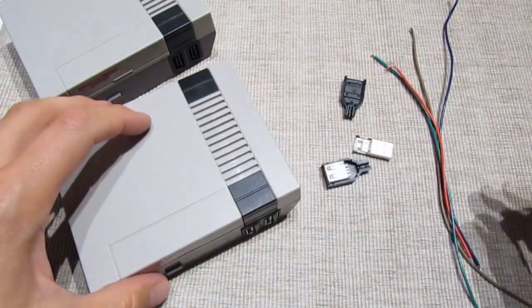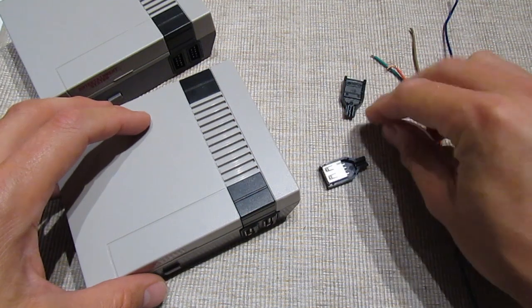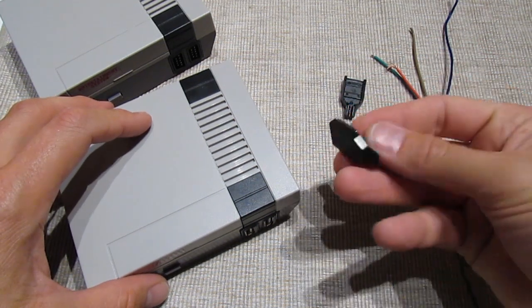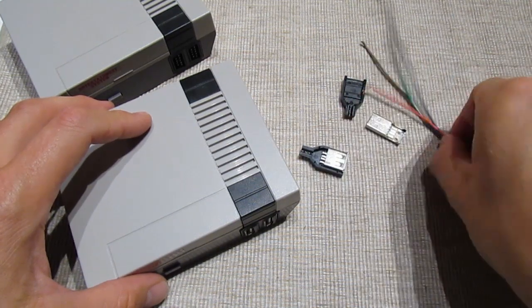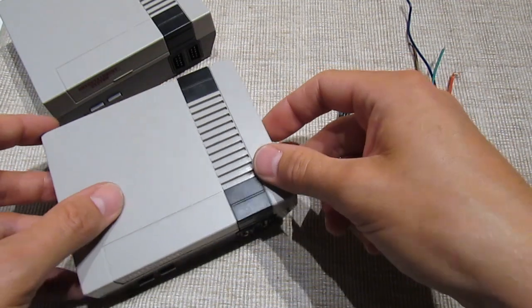What you need for doing this mod is a couple of male USB connectors, a couple of female USB with the casing, some signal wire, and glue and tools of course.